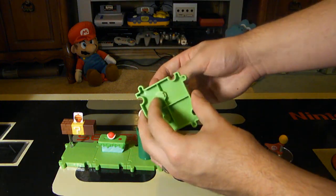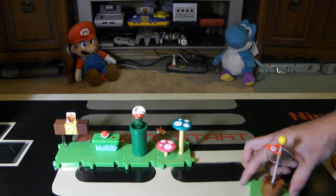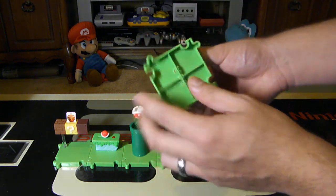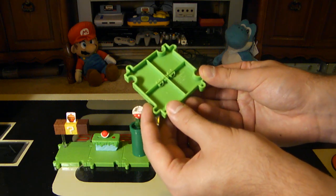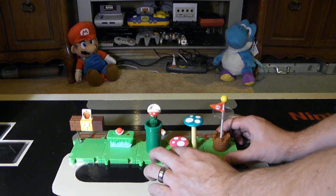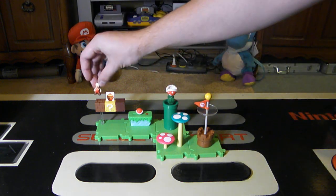Then you have one with two mushrooms that are connected on the bottom. And probably my favorite piece is the flagpole — it can actually be turned around the other way to show a Bowser, or you can show Mario clearing the stage. It has the gold top on it as well. At the bottom of each piece it says 2004 trademark Nintendo, Jax Pacific Incorporated, all rights reserved, made in China.